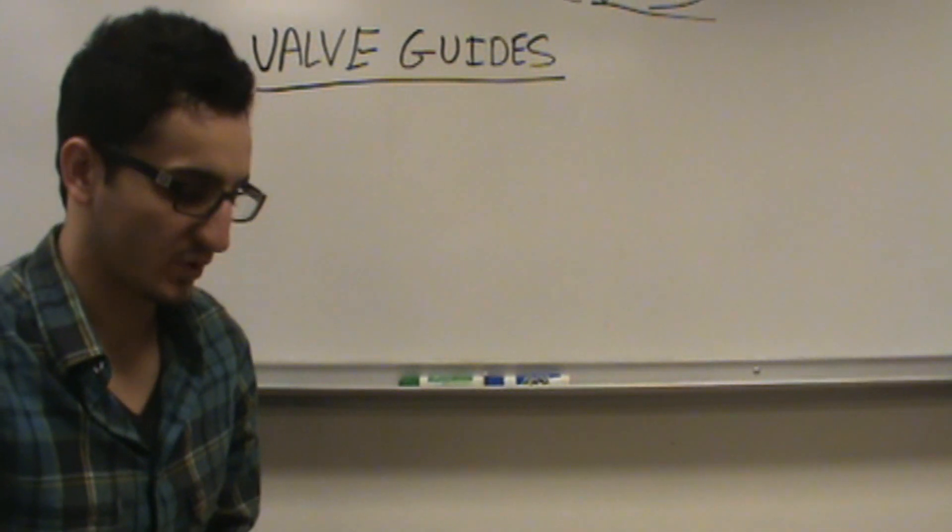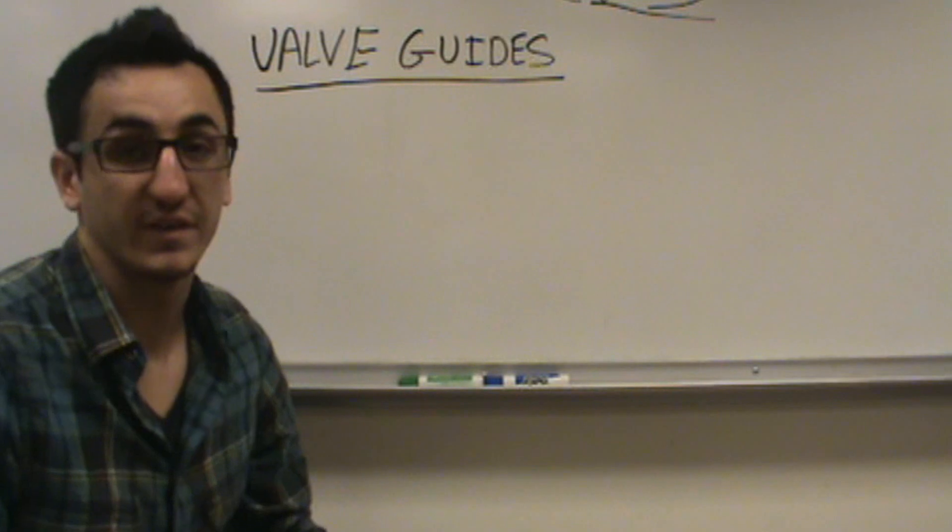Hi guys, it's Anthony here at DIY Auto Tech. We're going to be showing you a little bit about valve guide reaming today.